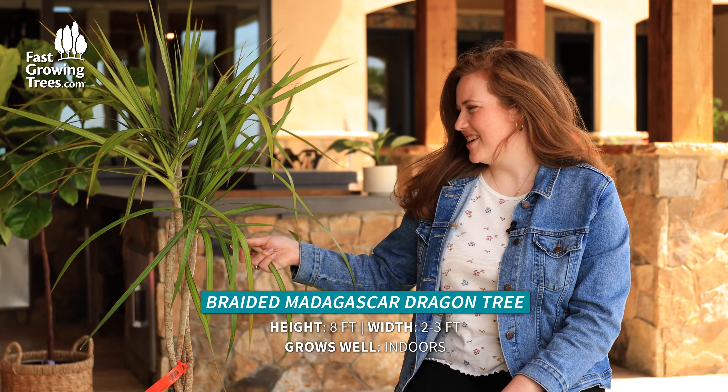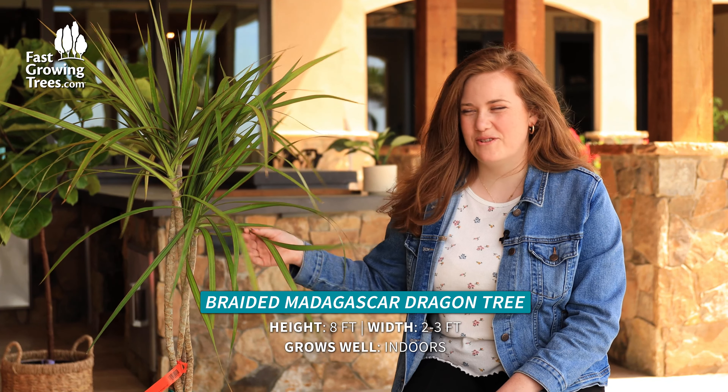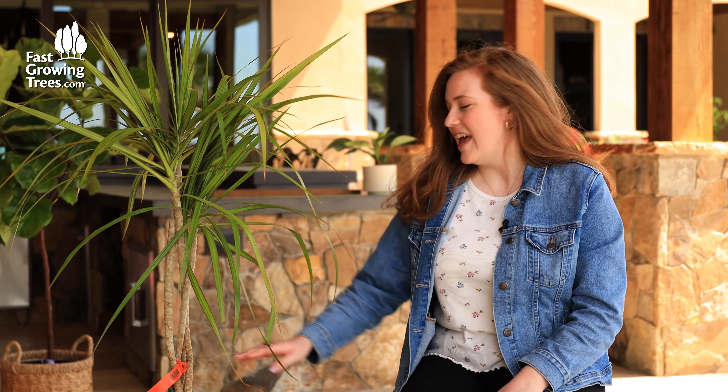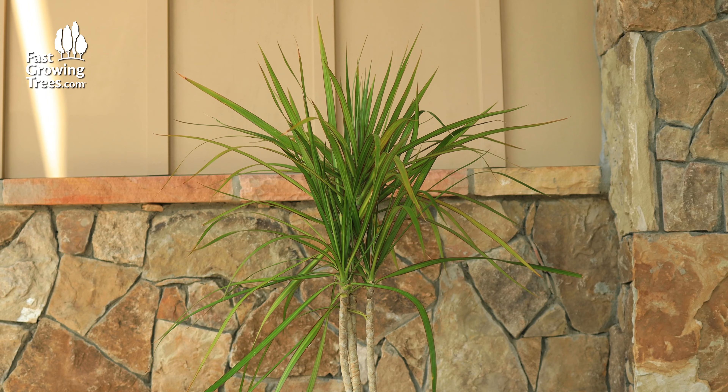Hi, it's Marathon. This is the Braided Dragon Madagascar tree. It has a mouthful of a name, but it's such a cool and unique tree to have in your home. It comes pre-braided, so the trunks — there's actually four of them in this example — are all braided together, so it's a nice floor plant to have in your home.